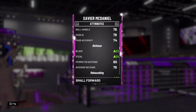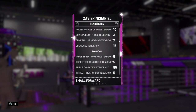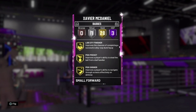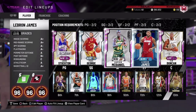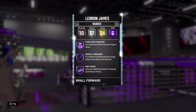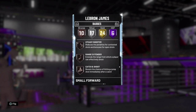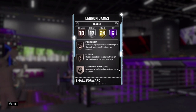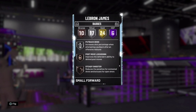Xavier McDaniel is one of my favorites. He doesn't have the highest perimeter defense, but he has 84 strength, so I can put him on a point guard or shooting guard and he'll be able to stop them. Now I'm going to show a method I use to stop the blow-by — we're going to show actual gameplay on this. This is my main squad. I was able to snipe a lot of players. As you can see, LeBron only has bronze Clamps, but that's all he needs — at least bronze Clamps to use the methods we're going to be talking about.